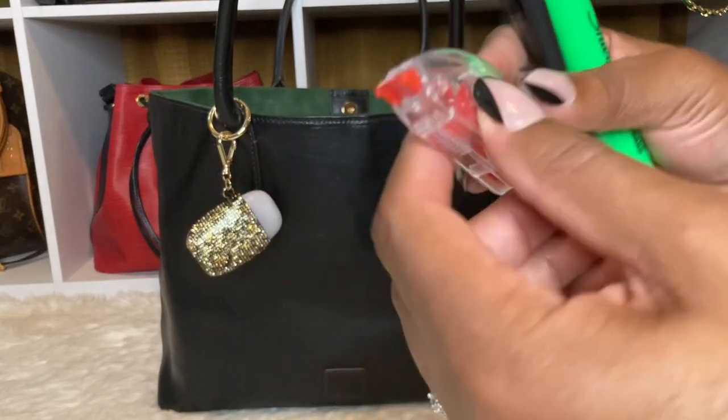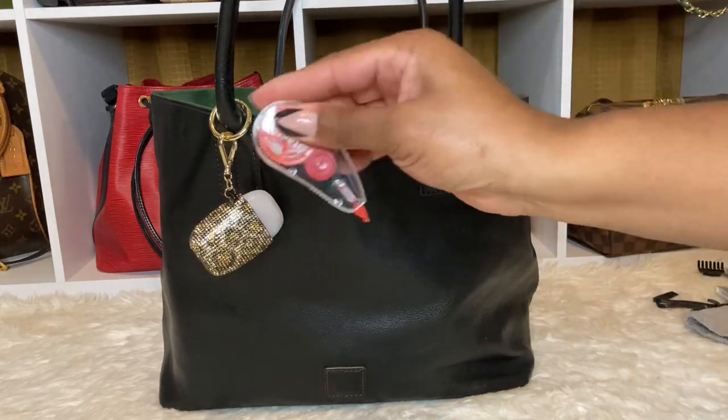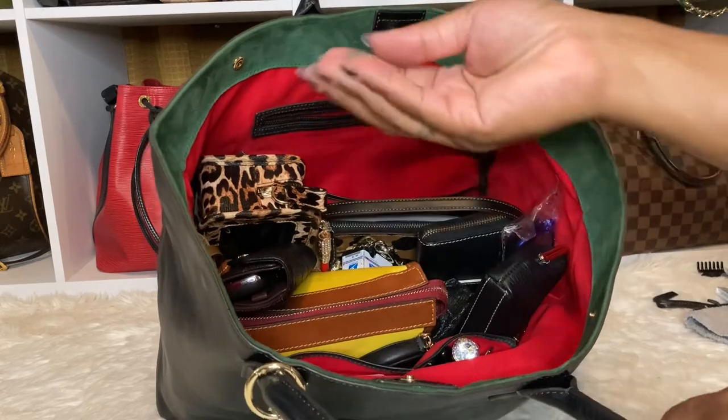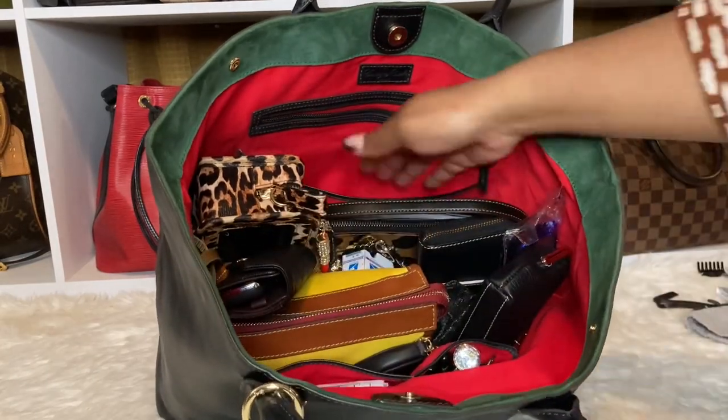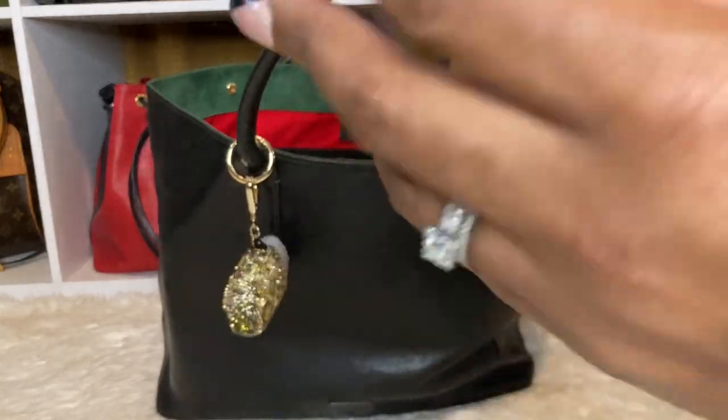My brain is just so fried because I just got off work. I have my whiteout — my correction fluid, you know, when I want to make corrections. And I had a quarter down in there. So that is everything in that slip pocket.